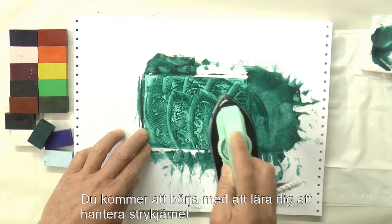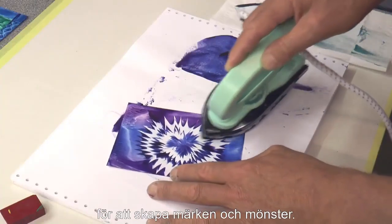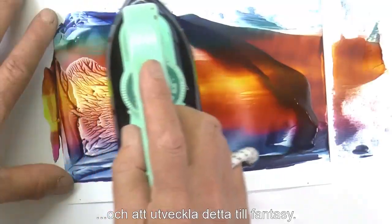You'll begin by learning how to make marks with the iron, how to handle it, how to make patterns, how to create structures and landscapes, and these develop into fantasy.